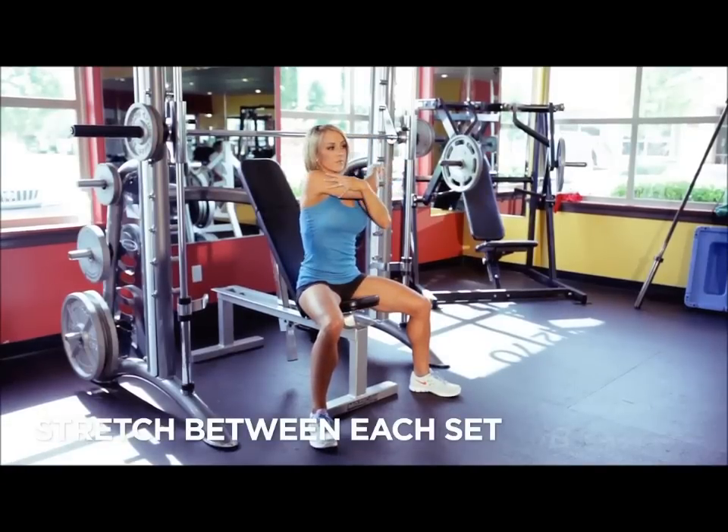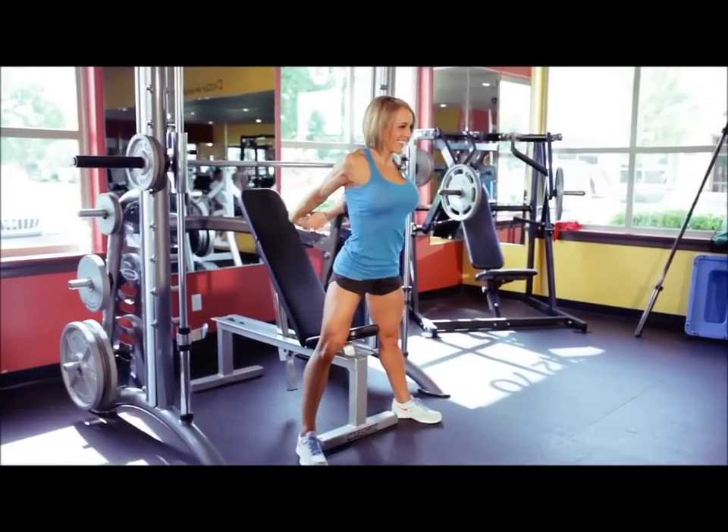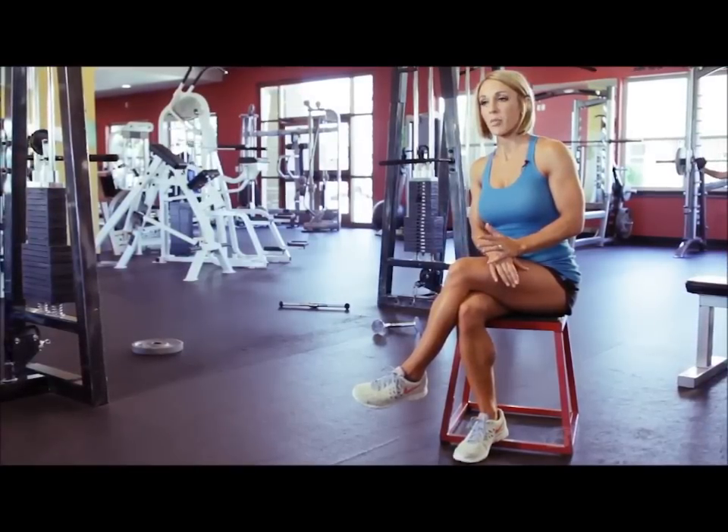I use my rest periods to stretch the muscles that I'm working — usually takes me about 45 seconds. The compound exercise I chose for the very beginning is incline barbell press because, while I don't train chest very often, it's a great way to get in a little bit of upper chest, and it's also a great compound exercise for your front delts.